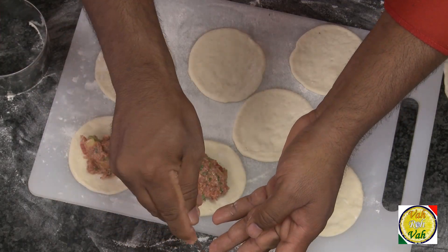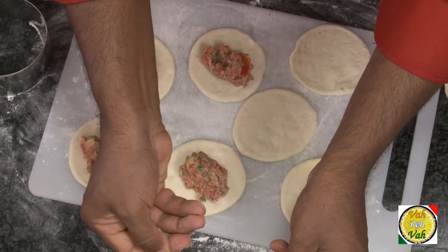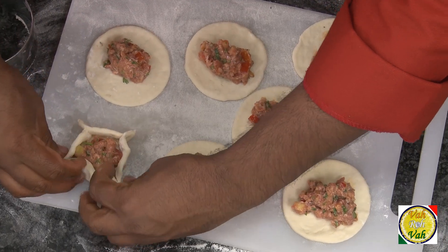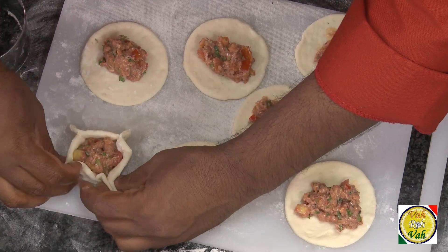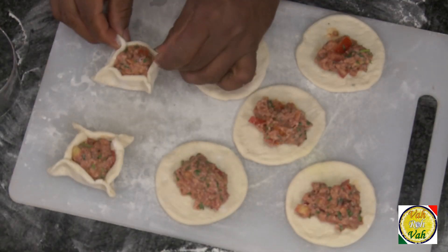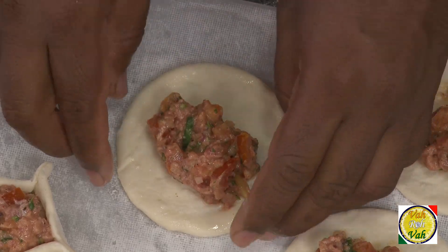Take the meat mixture and put a small portion on each disc. Now take one edge and fold it like this, then another edge like this. Don't worry about the shape. What happens is when they get cooked, a little bit of the sauce will remain in this pocket, and that will keep them moist and juicy — when you eat it, it's awesome.